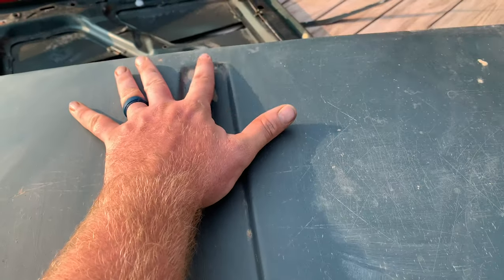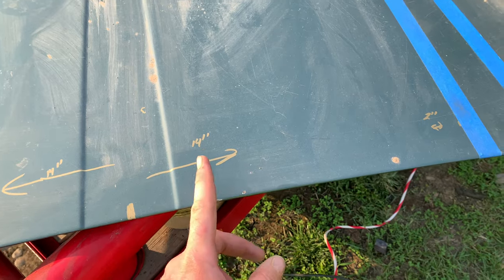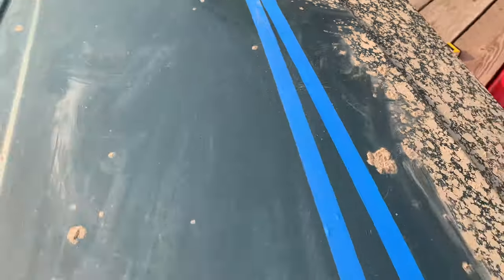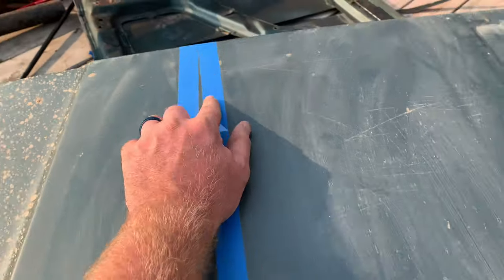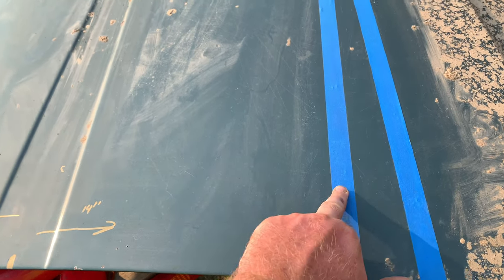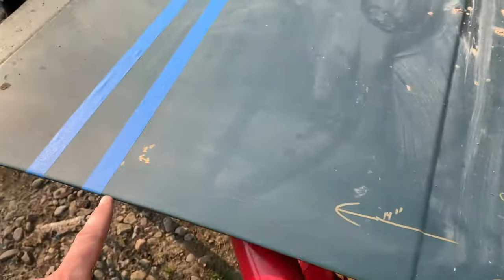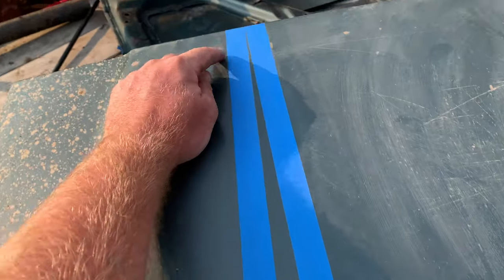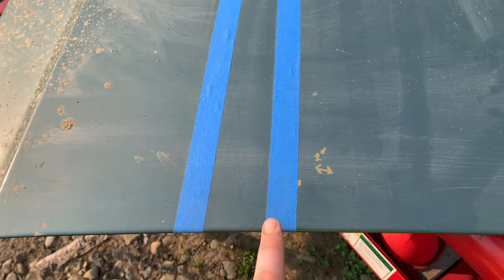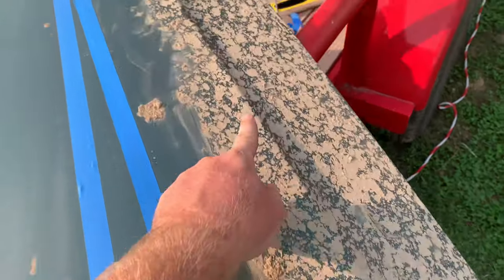On the back side and on the front, a lot of people measure out 13 inches from center. I went ahead and measured out 13 to 14 inches from the center of the hood — right here on the back and on the front, on both sides. Then you want to take some painter's tape and get it as straight as possible to line up on both sides.